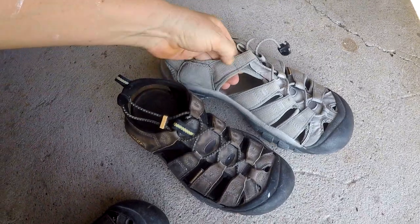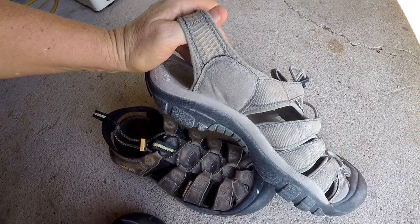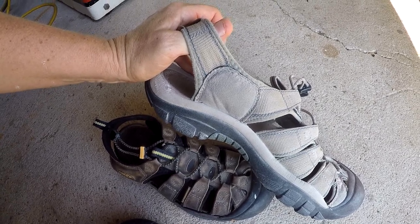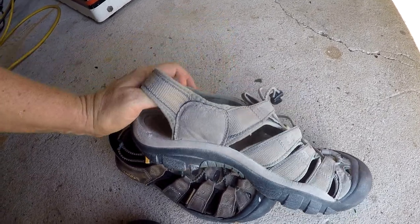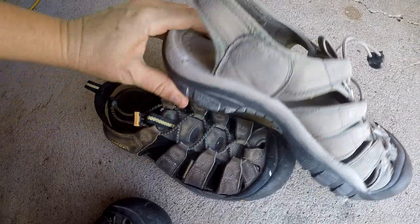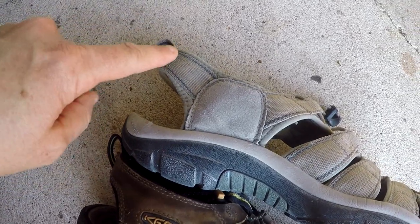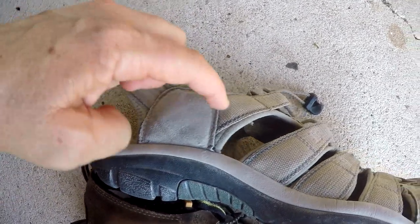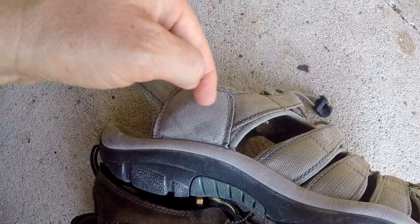I'm gonna slip one of my shoes off so we can make a comparison. The first thing you're gonna notice is that these are made out of a cloth material and mine are leather. I had a pair like this in the past and everything started out good, but then they did not last me very long before they started to fall apart. You can see how this is different from the leather shoe — this part on the cloth shoe has got three different pieces sewn together.